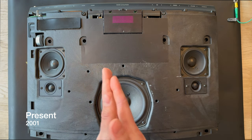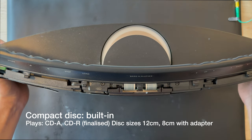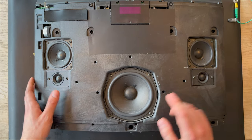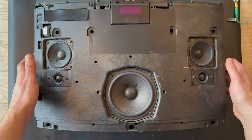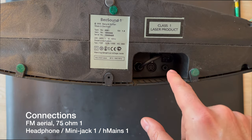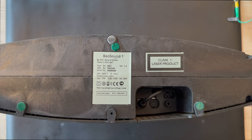The Beosound 1 was presented and manufactured in 2001. It was designed by the famous designer David Lewis. It has a built-in CD player, radio antenna, and five speaker drivers: one woofer, two tweeters, and two mid-range drivers. The Beosound 1 weighs around 6.5 kilos, and underneath there's a power output for the power cord, a mini jack input, and an auxiliary input.